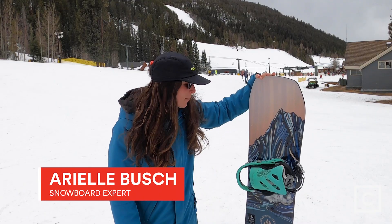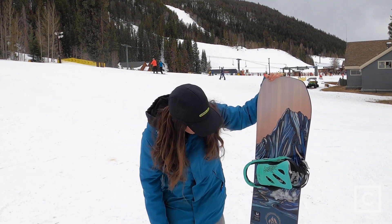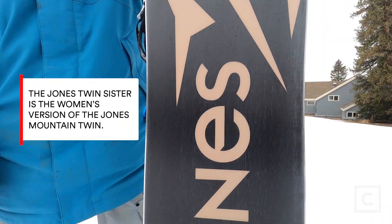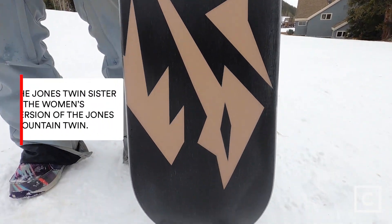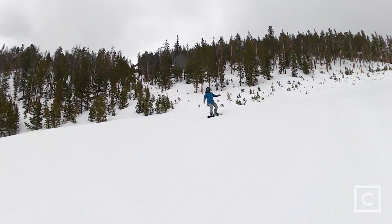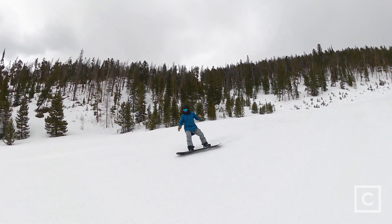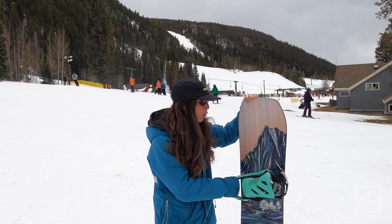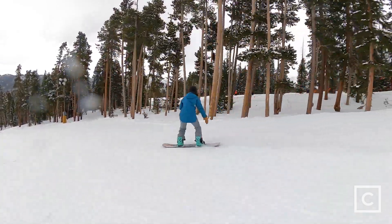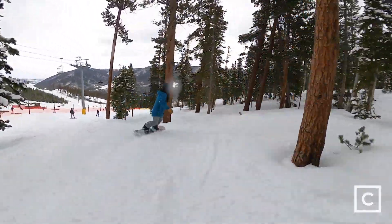Hey guys, Ariel from curated.com, and I just got done riding the 2022 Jones Twin Sister. It's extremely easy to turn — the board can be approached by a more intermediate rider. For intermediate to advanced riders that take this board out, you may find it to be a little squirrely at points.